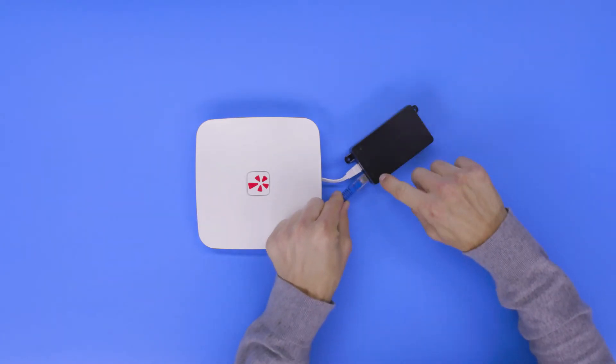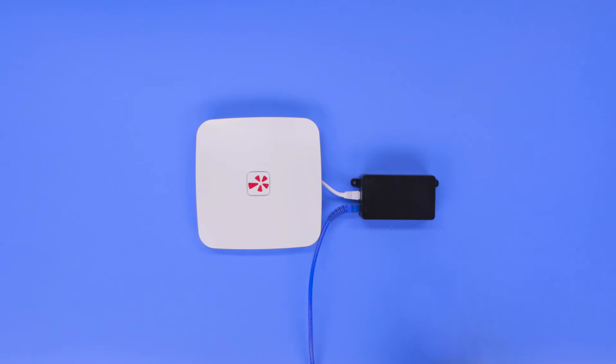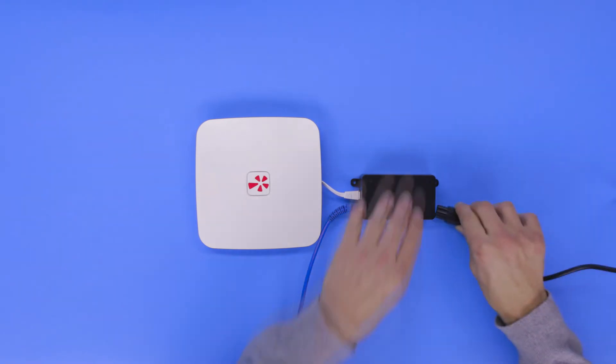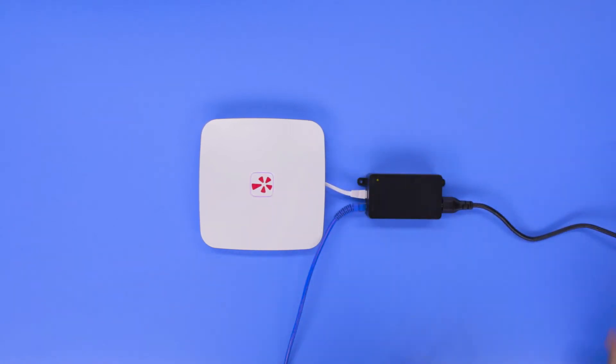Next, connect the Yelp Wi-Fi to your current router or modem using the remaining port marked LAN on the black Power over Ethernet adapter. Finally, connect the power cord to both the black PoE adapter and a wall power source.